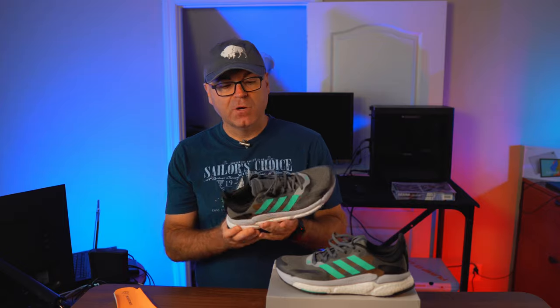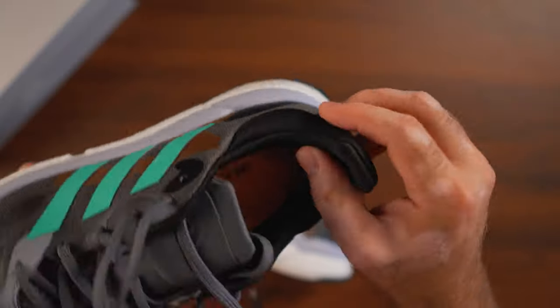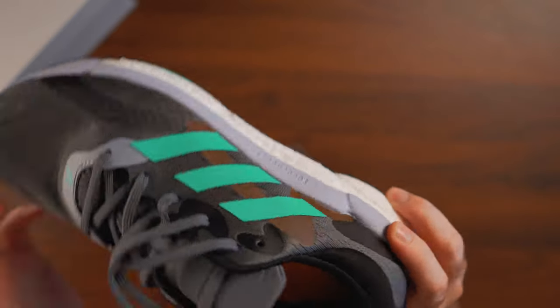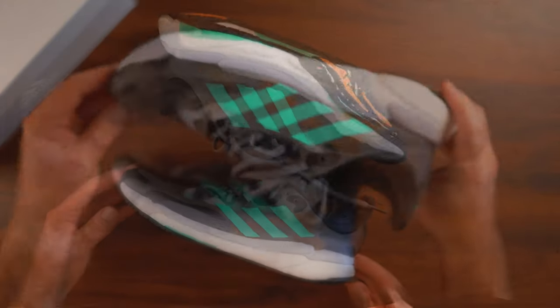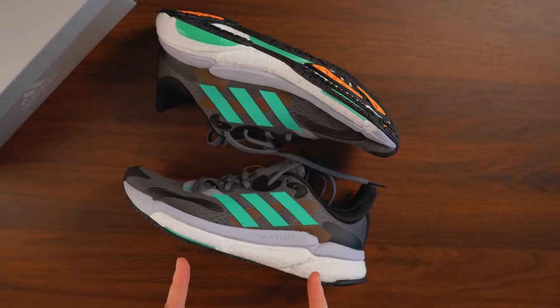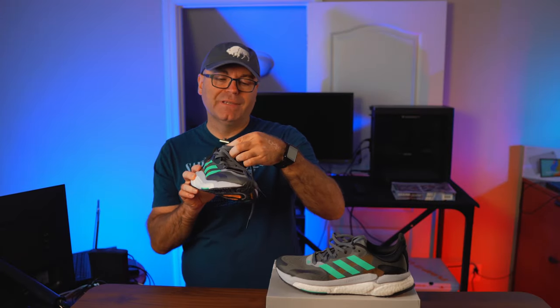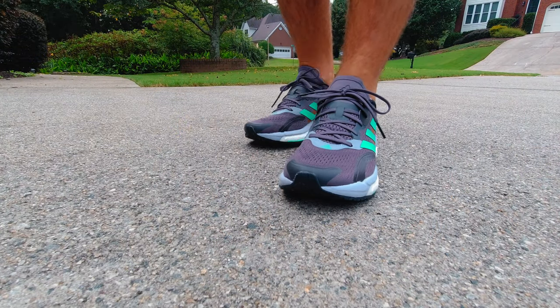There's a nice exaggerated rubber heel protector in the back, very reminiscent of 90s Adidas models — pretty much all of them had that. The laces are nice, and overall the cupping of the heel is very well pronounced. When you put them on, pillows all around the heel kind of hug it and keep it in place — very comfortable.